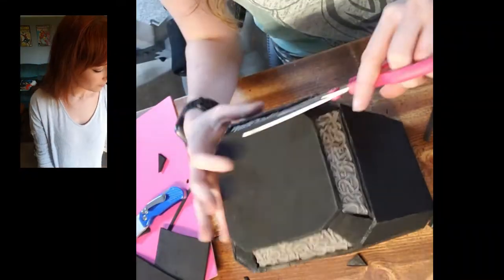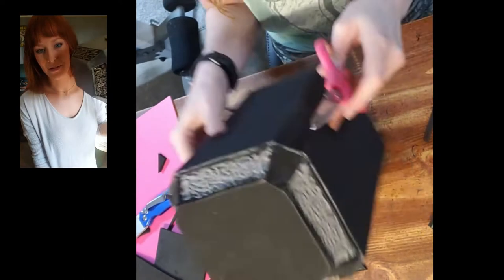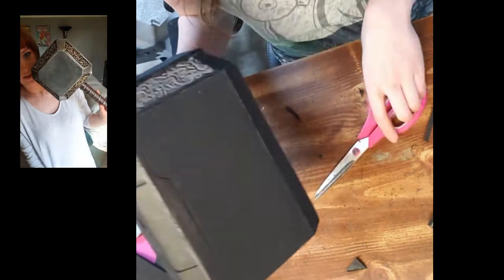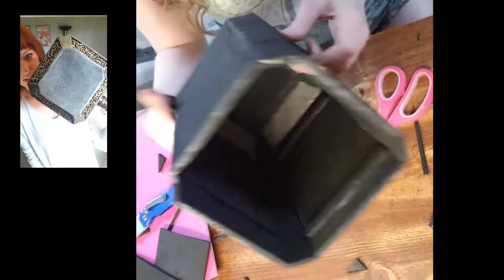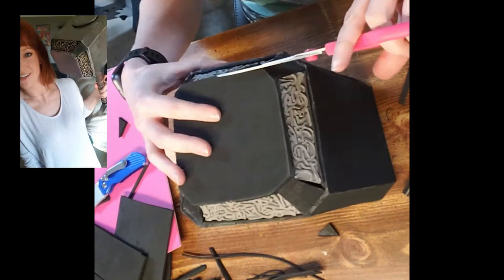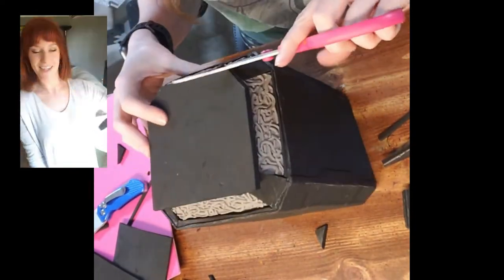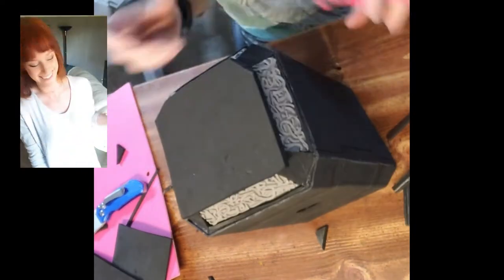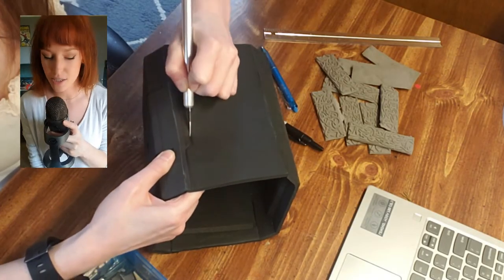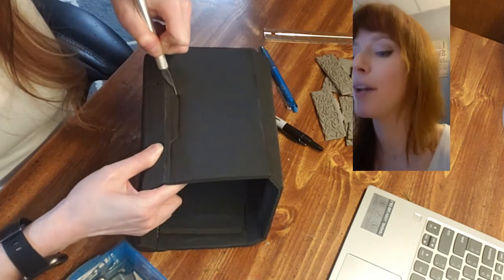I'm going to try to show you my hammer as I'm doing stuff. See how pretty it is — it's not a perfect square, but just stand back, move it around a lot and people can't tell the difference. They're like, 'Oh, that looks so fantastic!' I know, doesn't it? I'm not going to apologize for being weird — you clicked on this video.